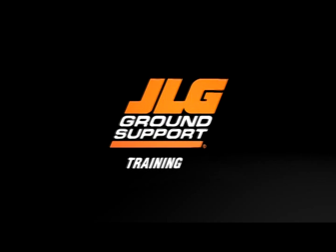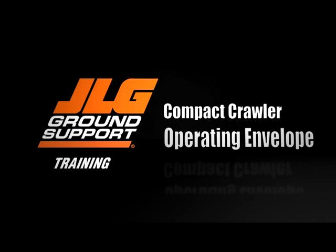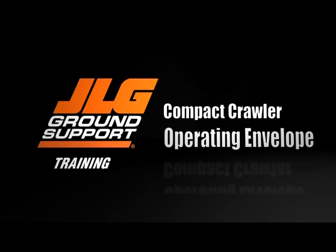JLG Industries presents the operating envelope for the compact crawler. This video is to be used as a supplement to your machine's operation and safety manual.